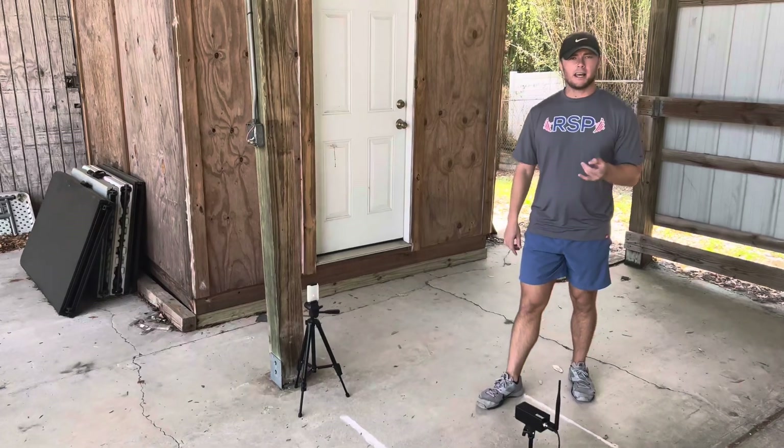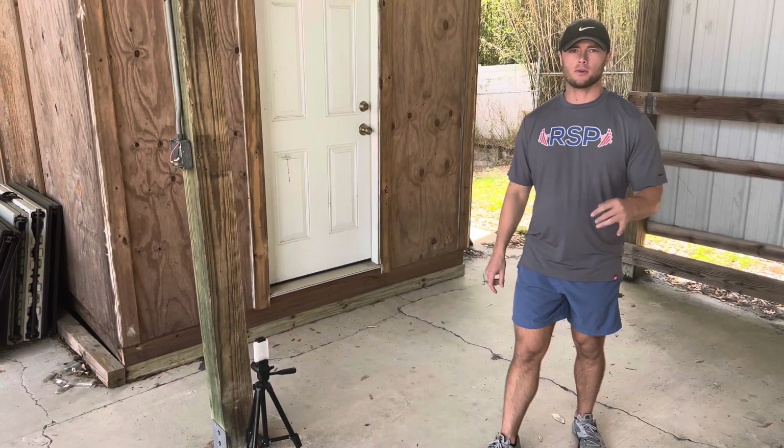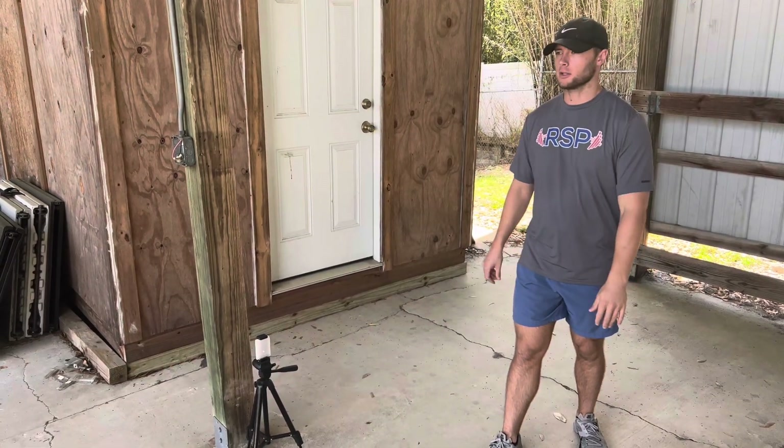We're going to do reps on each leg. So if it says one rep, you're going to do one rep on each leg. Or if it says two reps, still do one each leg.